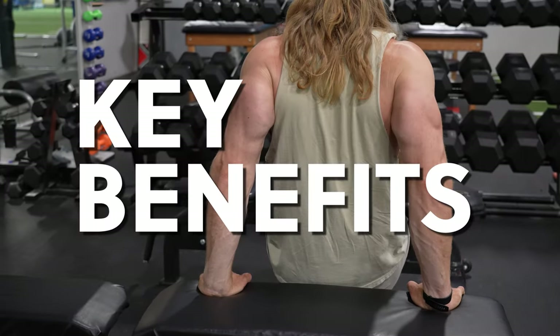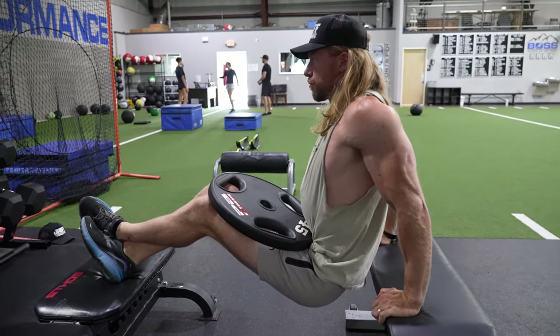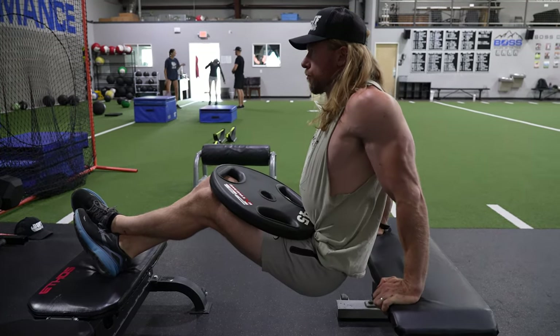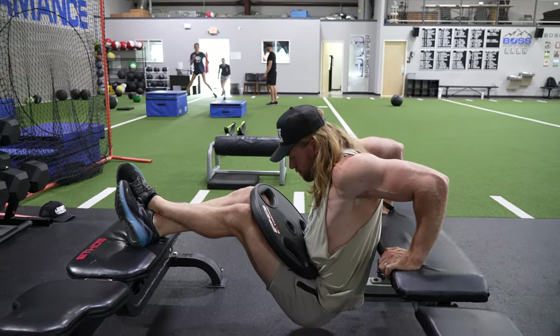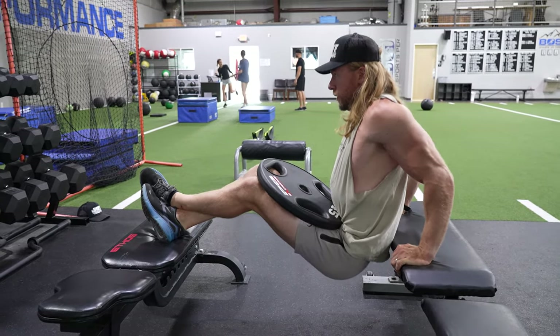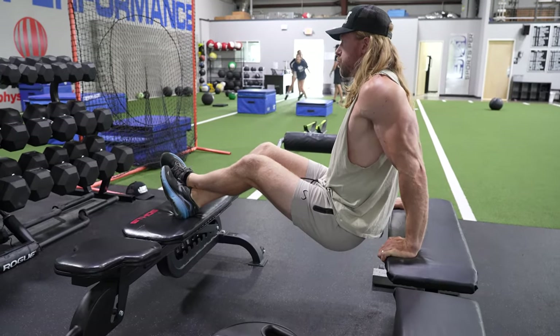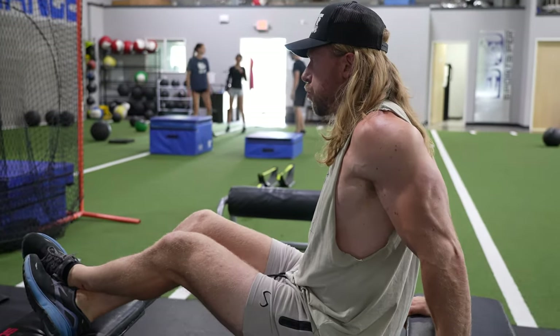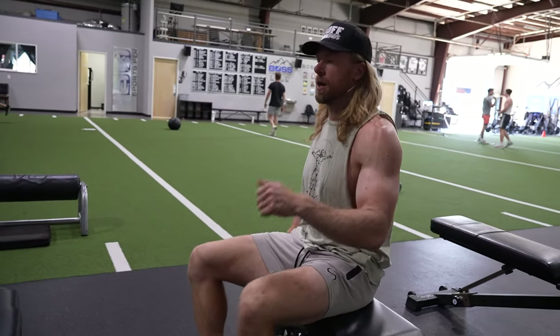This bodyweight exercise is a great way to stimulate triceps growth, but you can also easily put a lot of load onto this exercise by placing plates onto your lap. You can either do this yourself or have a workout partner to help. You'll also be able to implement drop sets by dumping the weight off your lap as your muscles fatigue, continuing the exercise with your bodyweight.